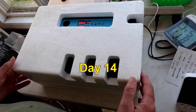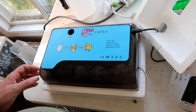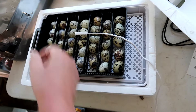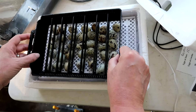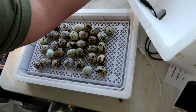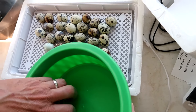This is day 14. We're going to handle them and then lock them down. We'll remove the hygrometer probe, remove the slider tray, and all the dividers. I'm going to put them in a bowl and take them to a dark room to candle them.